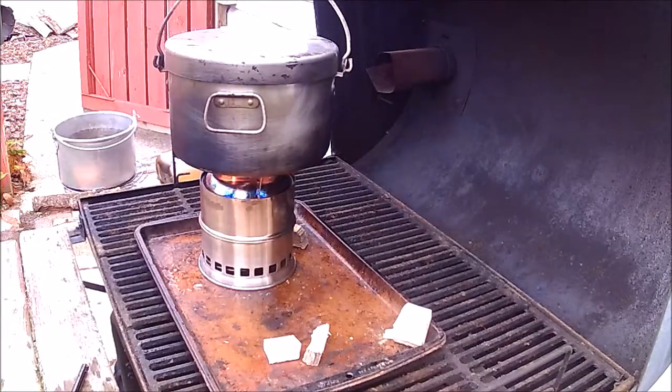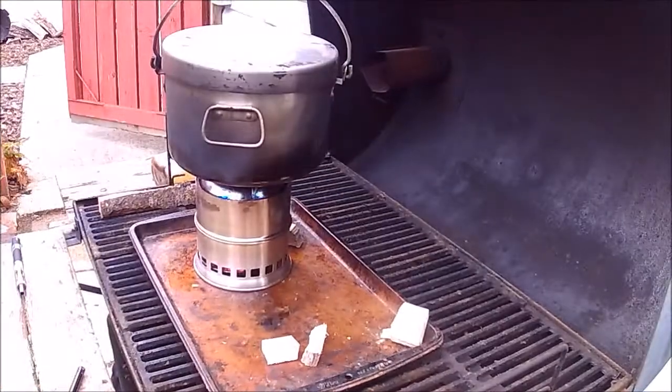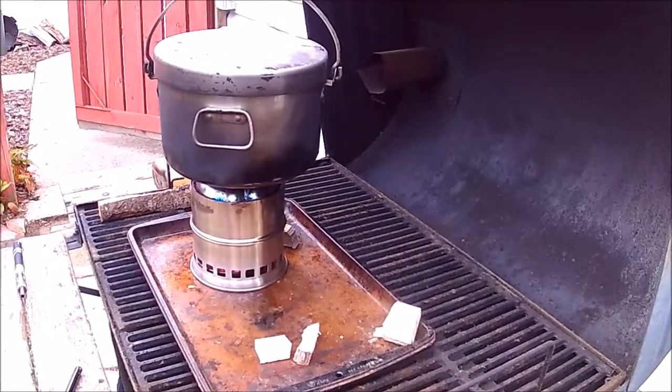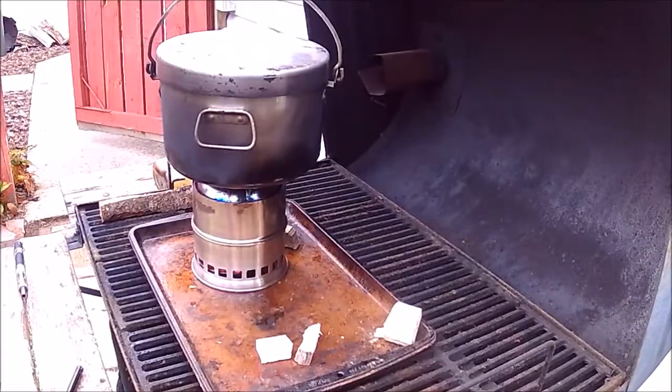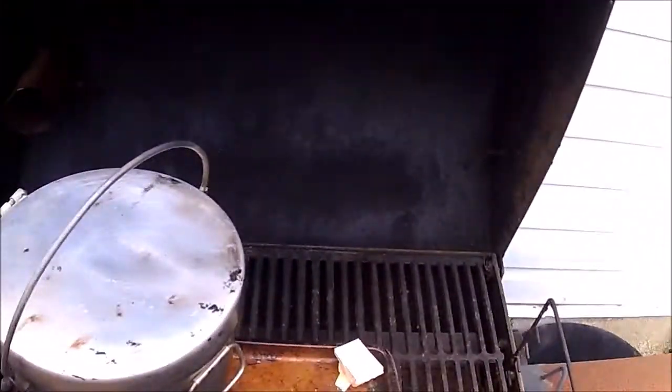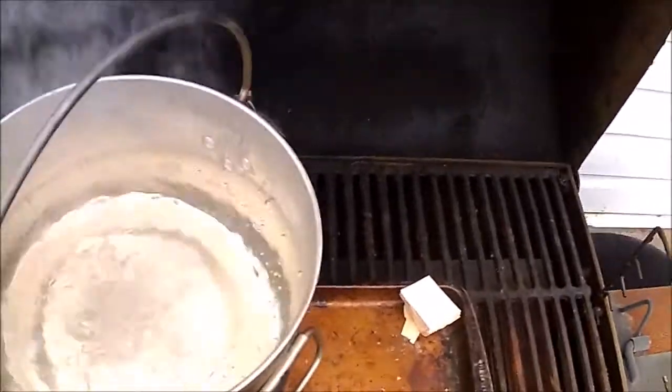I'll shut the camera off until we get to boiling, which is where I went wrong last time. It's been 12 minutes, and as you can see, we're at a boil.